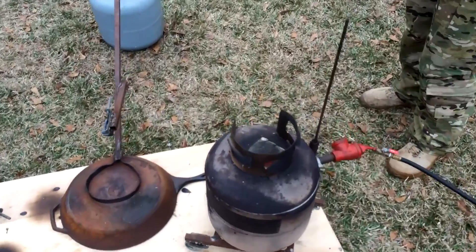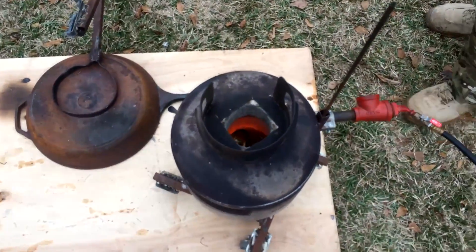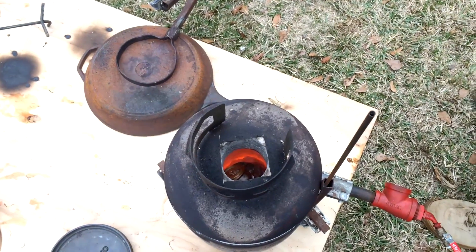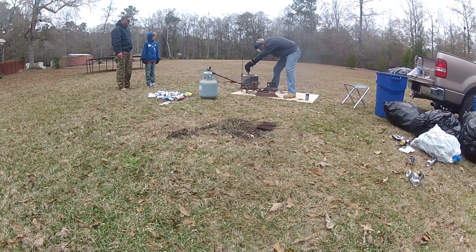That can there kind of exploded. I think what happened was we caught a little gas bubble underneath between the can and the molten aluminum. Good little pop — it happens.